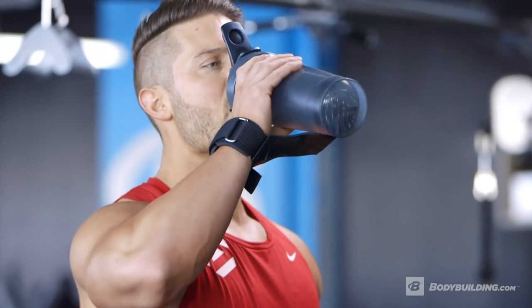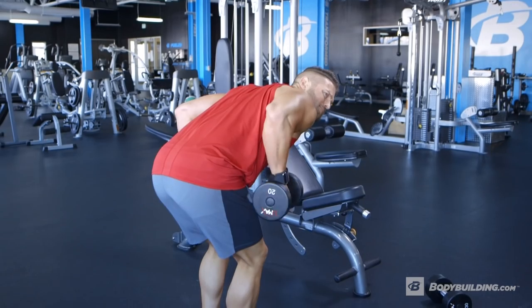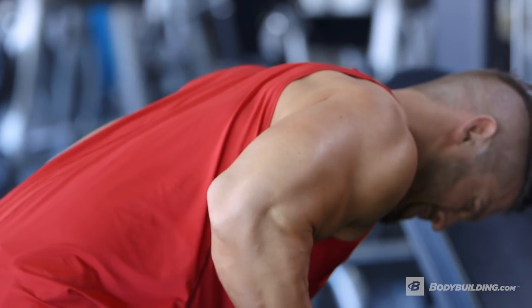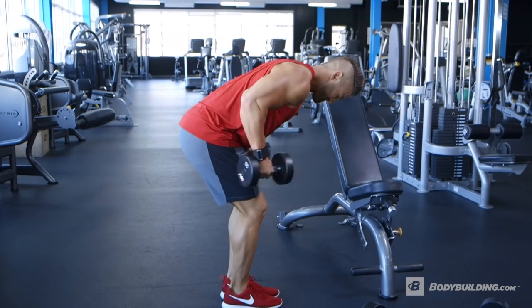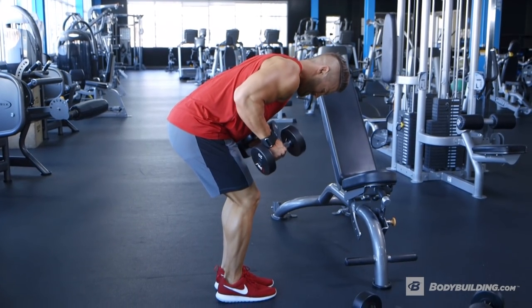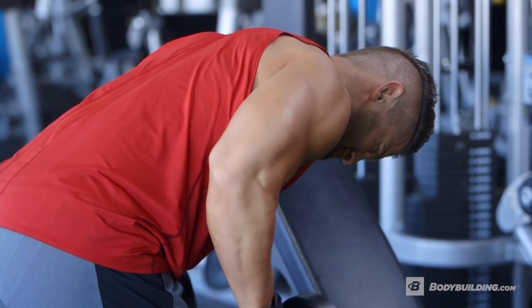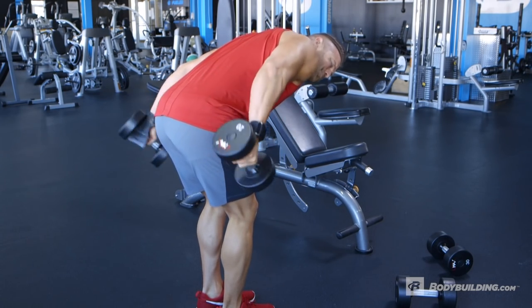As we move on to the dumbbell kickbacks for triceps, it's really important that we focus on that squeeze at the top of the movement. With any arm movement, it can be easy to get carried away and move too much weight without getting a proper contraction. So we're going to pick a weight we can control — as we bring it up, we get a good squeeze, then we come down, flex the biceps at the bottom to make sure we're stretching the triceps, and come back up for a great contraction.